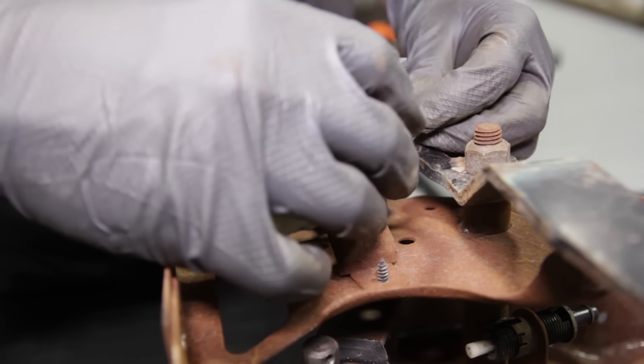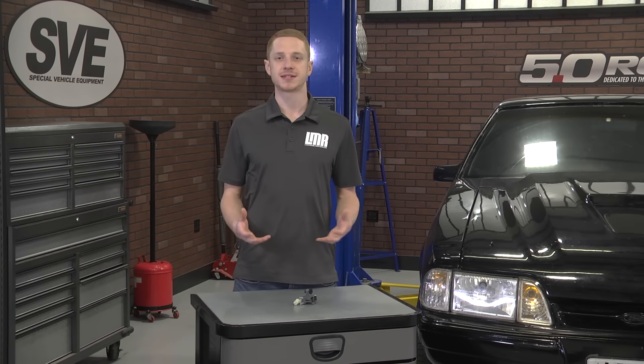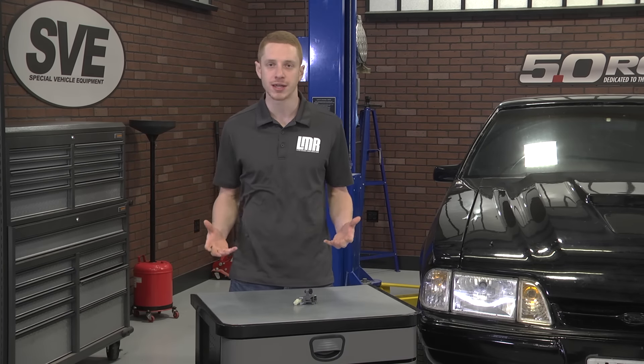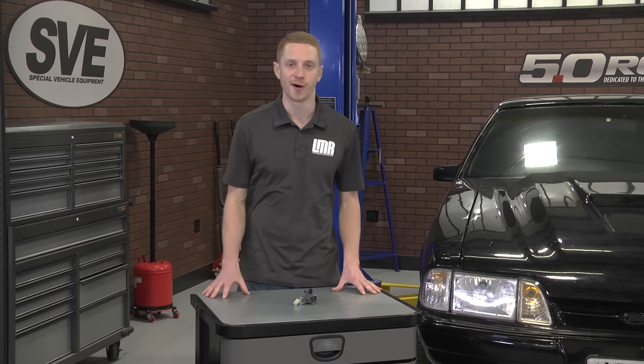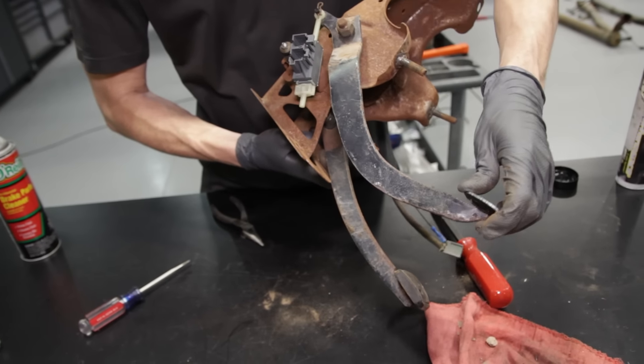It is very easy to install, although the area you're working in is fairly tight. I always remove my seat when working on anything under the dash — pulling a seat takes no time at all. For this install, we're actually going to show you how this works outside of the vehicle.